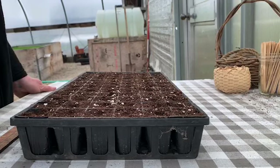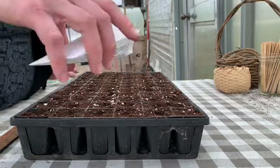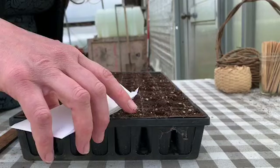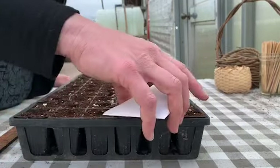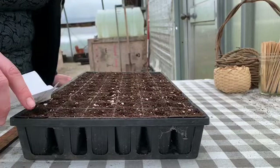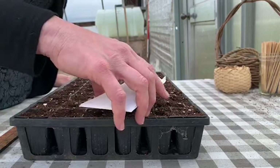Now I'm just going to lay some seeds into those small depressions I made. I like to do it this way — I found that if I gently tap, I can get the right amount of seeds into each cell. I have plenty of these seeds so I'm not worried about accidentally putting three in there. For most seeds, two is ideal. If you have fantastic germination rates on the seeds you're using, you can go ahead with one.